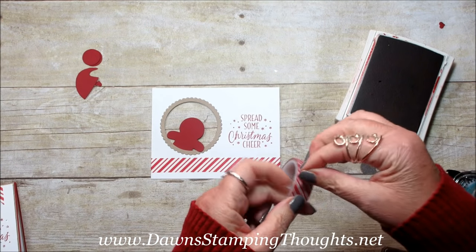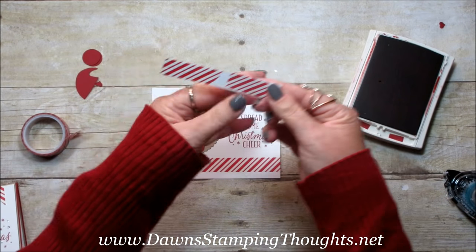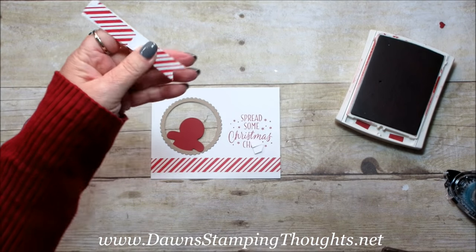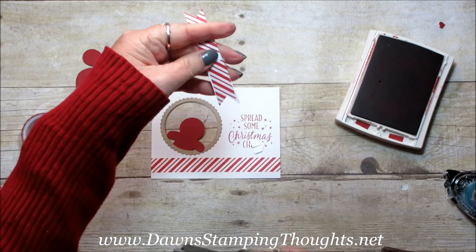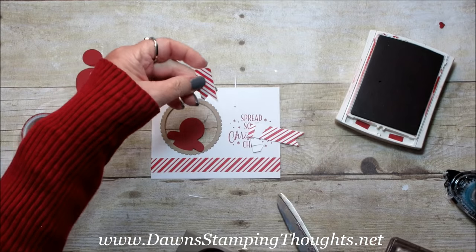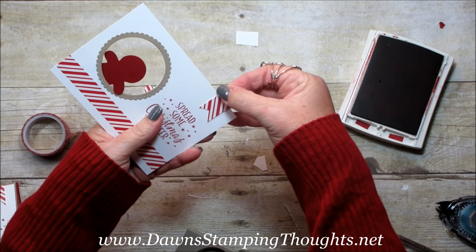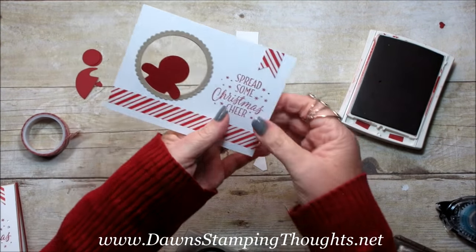Then we're going to take another piece of the Washi Tape. I took a piece of Whisper White and layered the Washi Tape onto it. You want this long enough so you can at least punch it, or you can take your scissors and flag the end. I just took my one-inch square punch and then flagged the end. Then of course you want to trim this out so it's exactly the size for the card. So it looks like that — just trim this down and then put it onto the card. I'm going to position it but also cut that down because I don't need it that long.